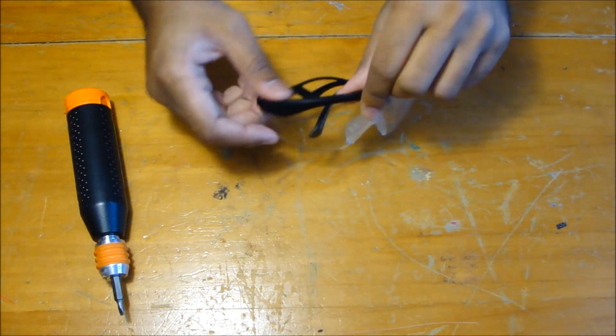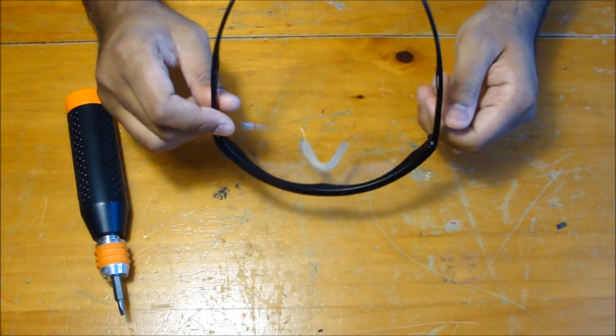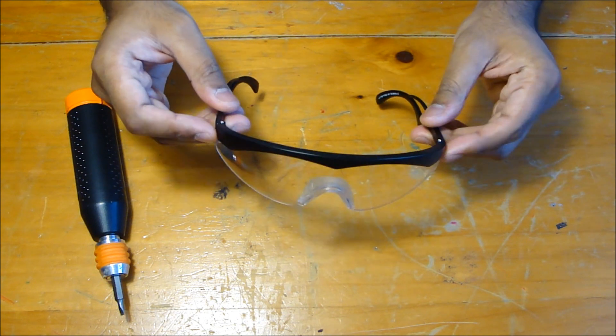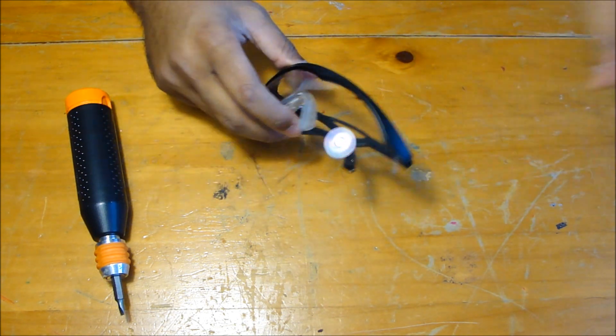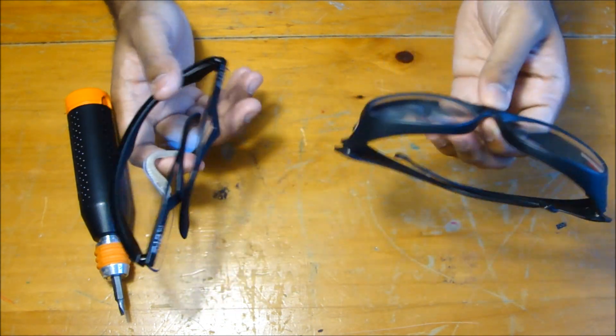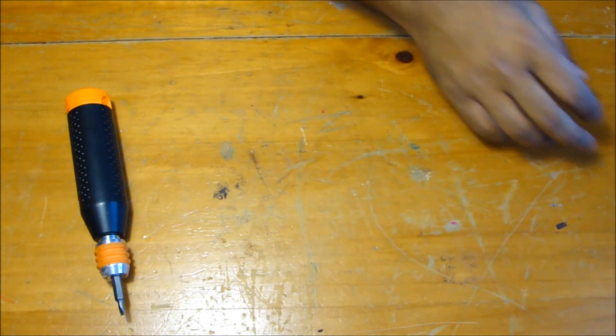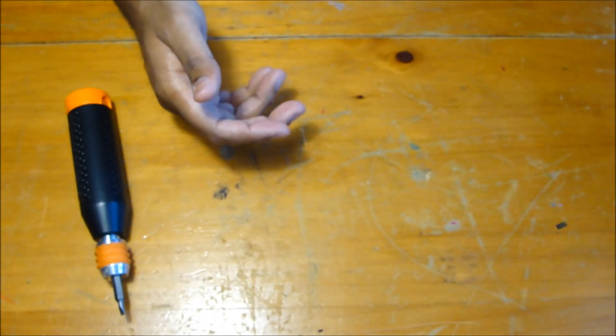Obviously you need safety glasses for this project because stuff flies everywhere when you're doing what we're going to be doing right now. So you want to have safety glasses, and if you have prescription glasses, get some of these over-the-glasses safety glasses. Next, obviously you need your iPhone.